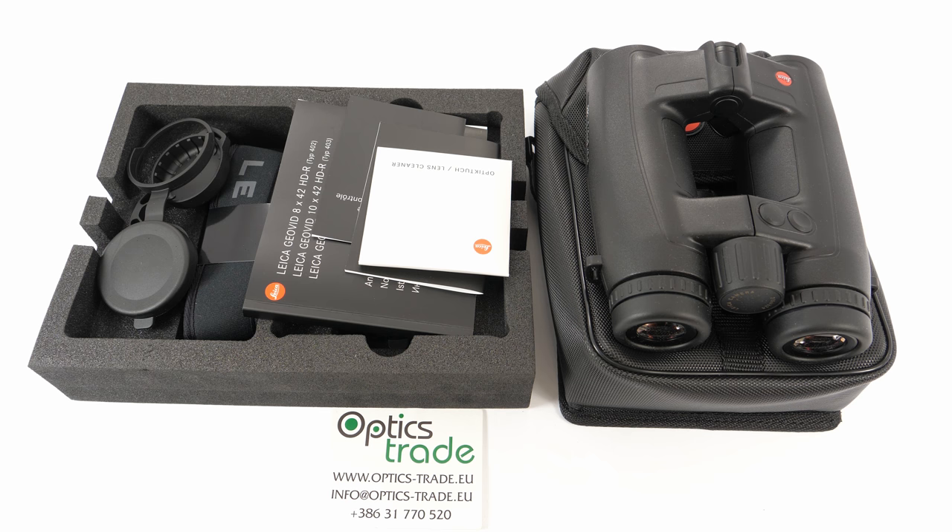Hello guys and welcome to another review from Optics Trade. Today we'll be reviewing a pair of binoculars made by Leica — the Geovid HDR 10x42, their laser rangefinding binoculars. Leica were the first to ever produce laser rangefinding binoculars for the civilian market, and that happened in 1992. The model released then was called Geovid, just like this one, so the name has quite a long tradition.